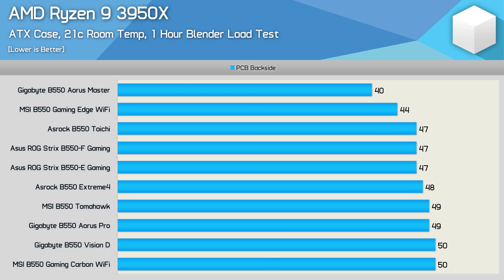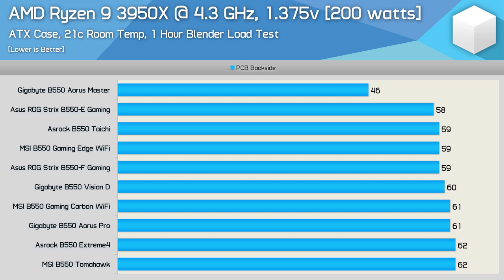With the 3950X installed we're seeing peak operating temperatures reach 50 degrees with the Gigabyte B550 Vision D and MSI B550 Gaming Carbon Wi-Fi. The majority of boards tested ran between 47 and 49 degrees, and the standouts were again the MSI B550 Gaming Edge Wi-Fi and Gigabyte B550 Aorus Master. Overclocking the 3950X to 4.3GHz at 1.375V pushes package power up to 200 watts, where almost all boards ran between 58 and 62 degrees — a very tight grouping and great results all round. The Gigabyte B550 Aorus Master once again proved its VRM is extreme overkill, running at just 46 degrees — an incredible result.